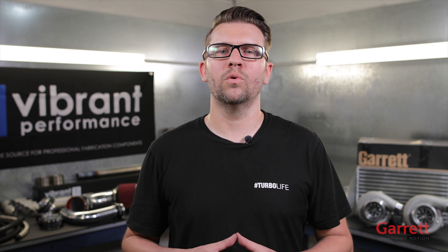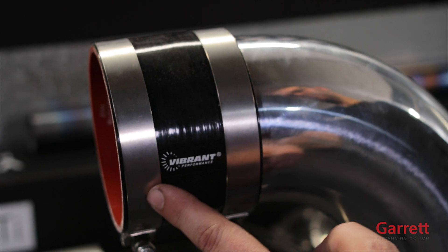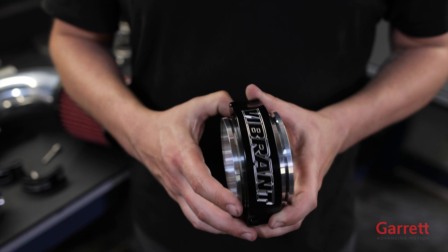Next up we need to connect our intercooler to the turbo and throttle inlet. The products used for this step can be as simple or as exotic as you want with the full line of products from Vibrant Performance — from silicone couplers and hose clamps for the least amount of fabrication to the amazing HD boost clamps. The choices are truly endless.